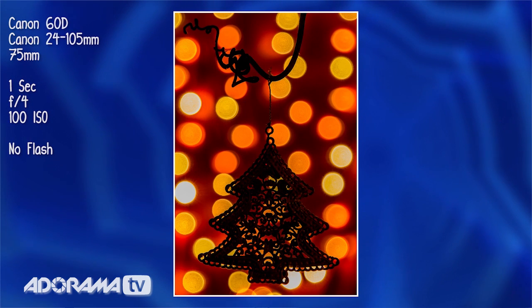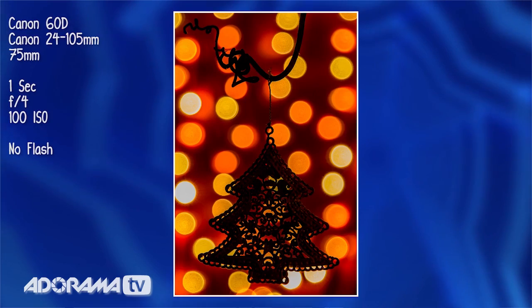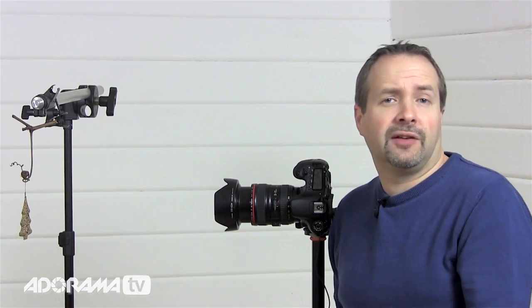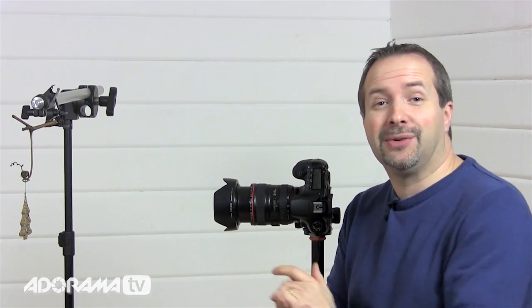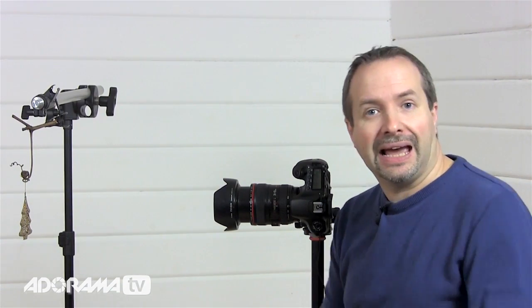The foreground object has come out as a silhouette, and that makes sense. Think about it — the background is bright at one second, and more light is on the background than on the foreground object, so of course the foreground comes out as a silhouette. Although I actually quite like that silhouette look, we definitely want to light this subject, so we're going to light it with flash.